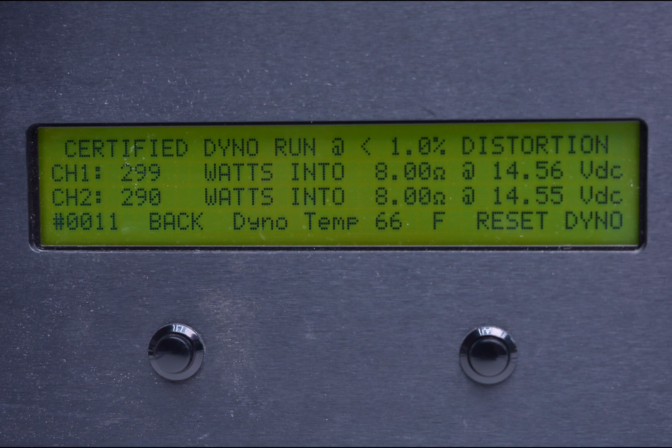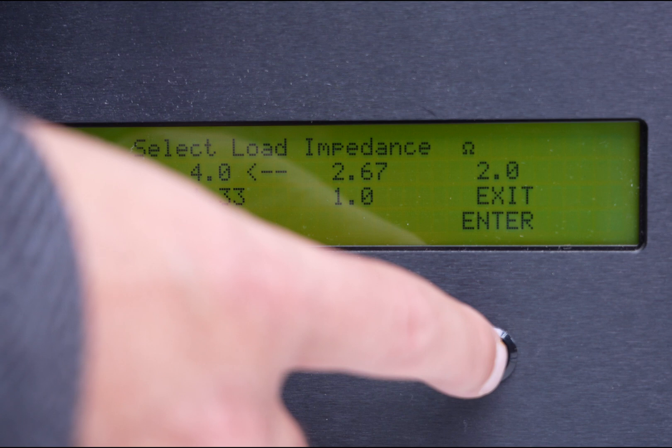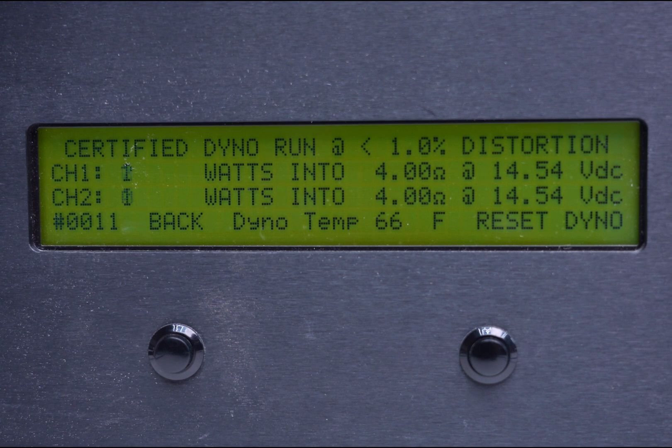Now let's go to our certified test. We got 290 watts divided by two — that's 145 watts. We were only looking for 100 by 4, so we exceeded that even on the certified test, which is awesome. Going to 4 ohm bridged representing our 2 ohm load, we're looking for 150 watts. Result: 421 divided by two gives us 210 watts — we were only looking for 150. That also gives us our certified bridged 4 ohm rating, and we're well over 400 watts, close to 450, against a 300-watt target.